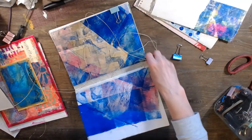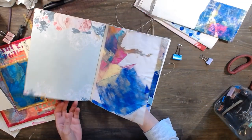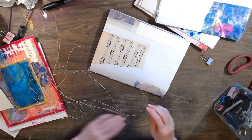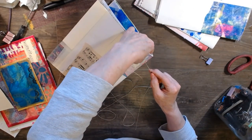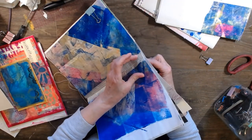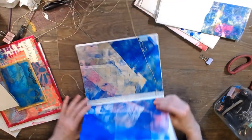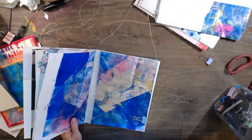Pull that through and keep it kind of tight as you go. My practice one was a little loose, but it doesn't matter because it's going to get glued down. Don't worry about if it's perfect or not - again, it's going to be a hidden signature. Pull it through, make it tight, then go through the fifth hole. This first stitch could not be simpler.